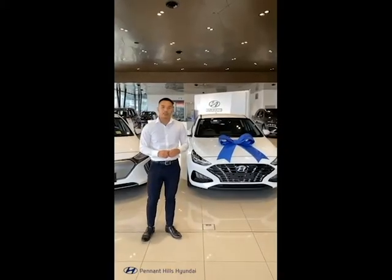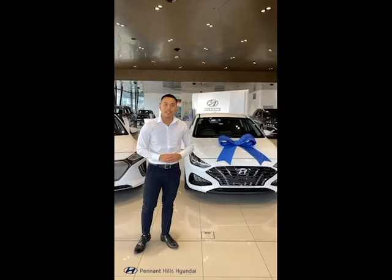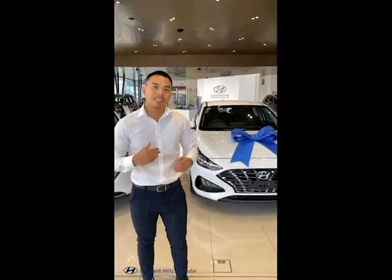The Hyundai i30 comes with 5 years MTK warranty, 10 years roadside assistance, and also a lifetime capped price service plan. Come see me down at Penny Hills Hyundai.